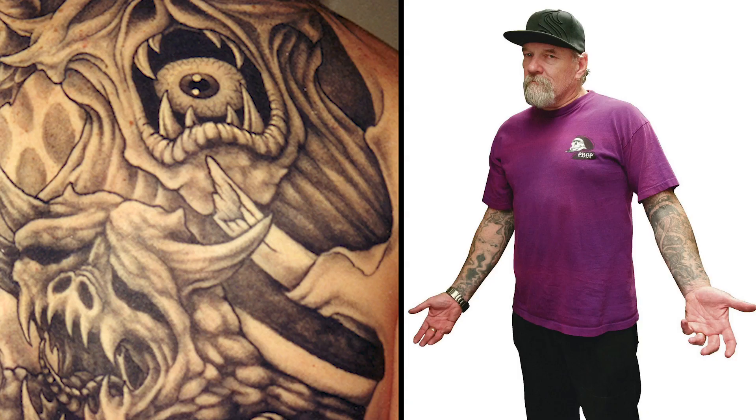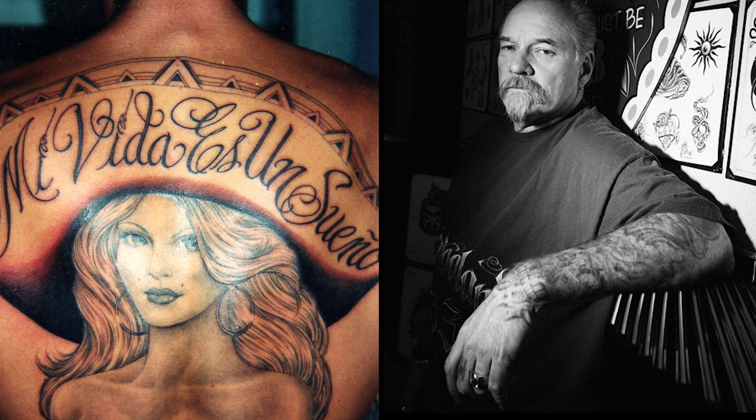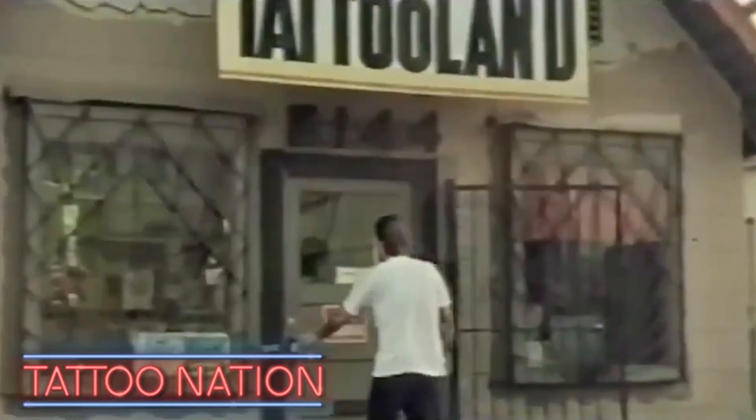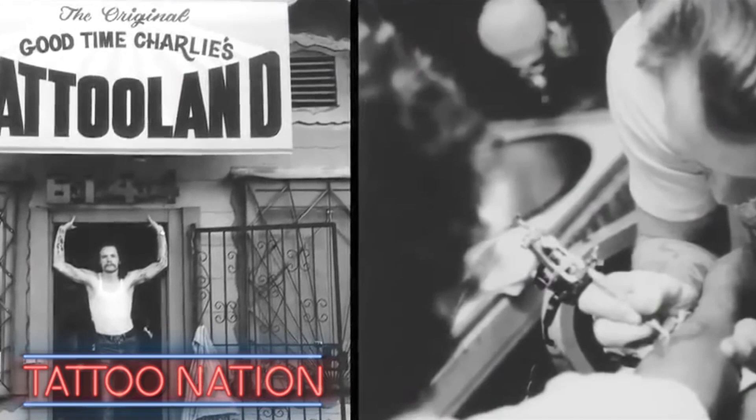Hi, I'm Jack Rudy. It is an interesting story how we both began separately and then when we met, worked together. We introduced the first new style of tattooing since electric tattooing began. We still didn't realize the kind of repercussions it was going to have.